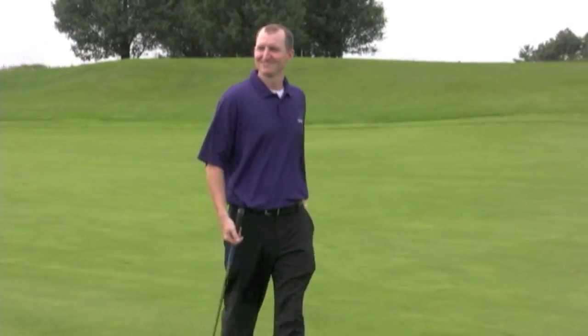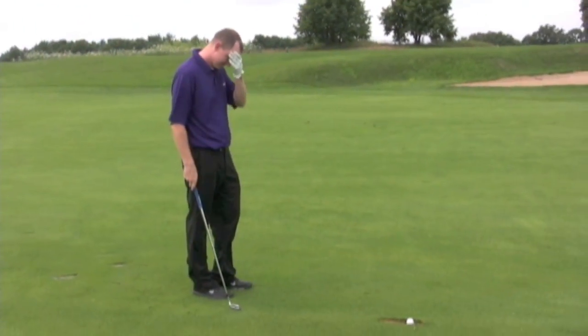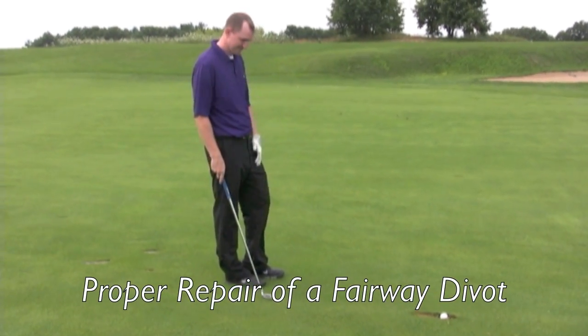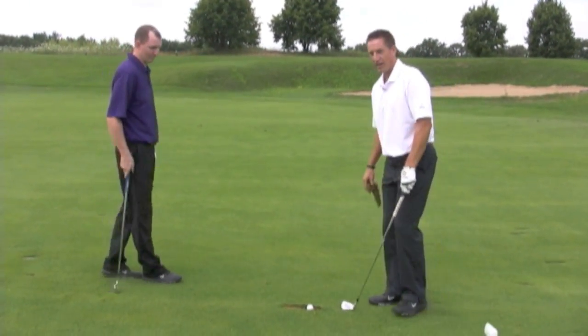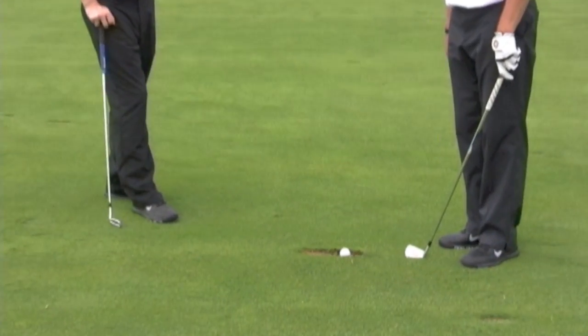280 yards down the middle into the wind. Oh, the dreaded divot. We're going to talk a little bit about divots here. What we're trying to avoid is this happening, and I think if we all take our part in replacing divots, we can try to avoid this altogether.